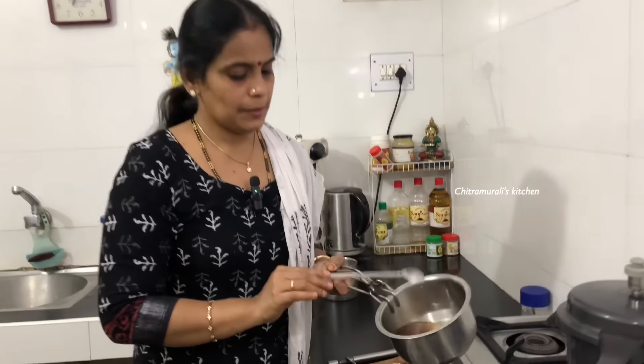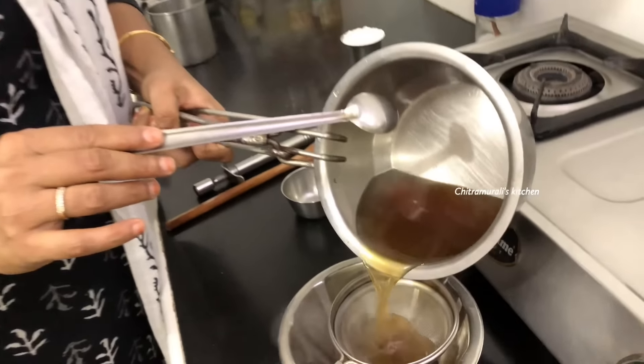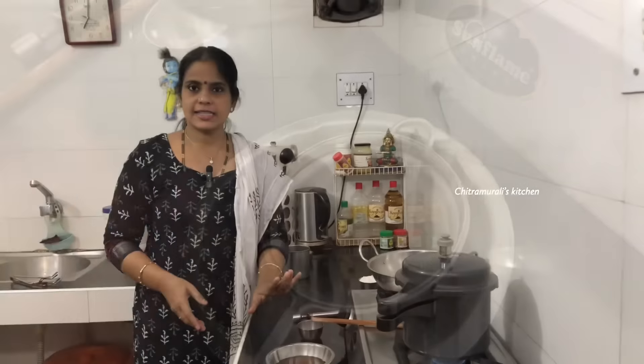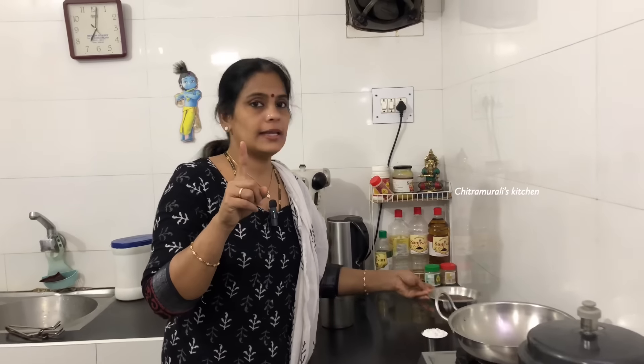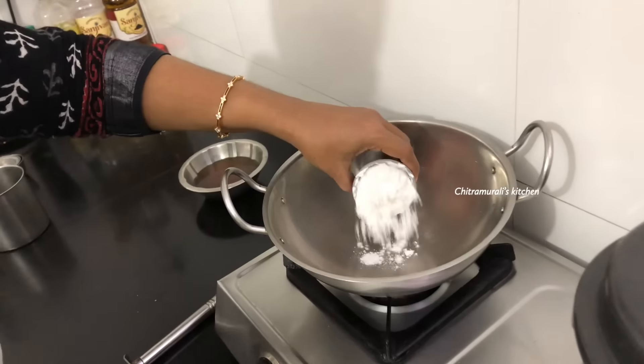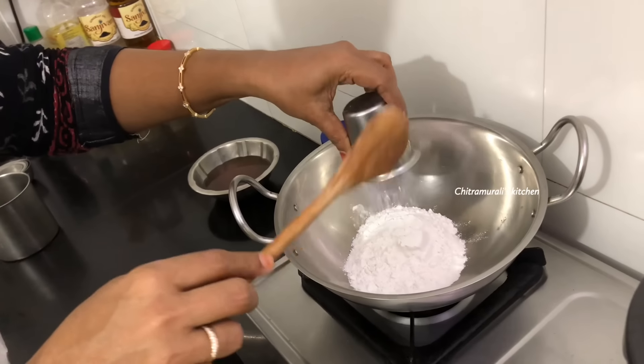Put the ingredients in the pan. The ingredients are ready for the pan. 1 cup of arisima is perfect — 2 cups for the pan. You can use 1 cup of arisima.